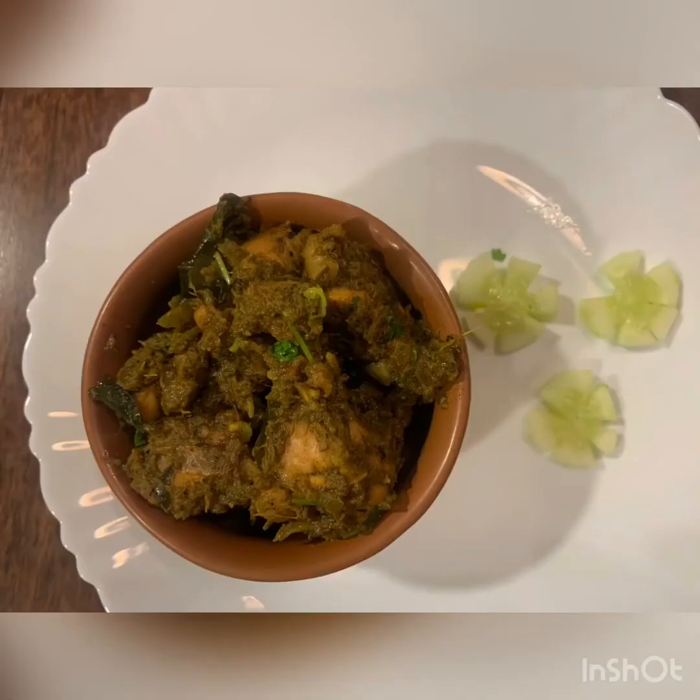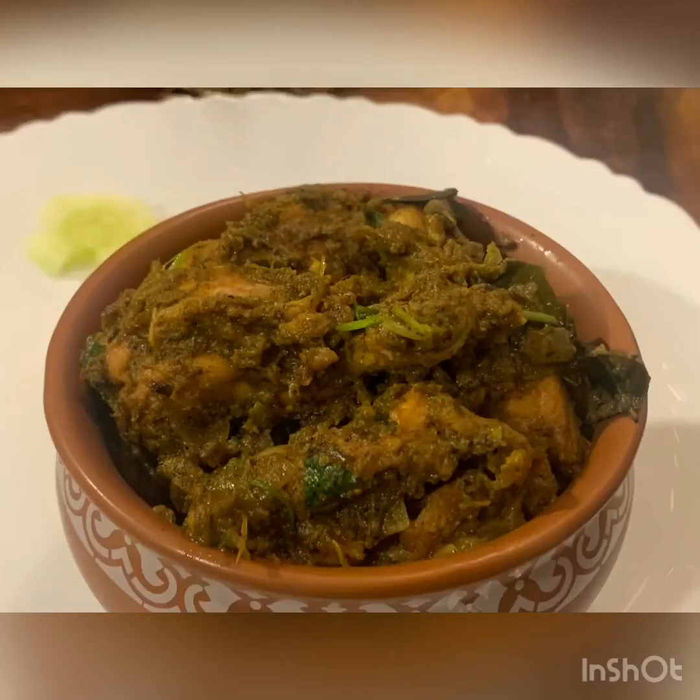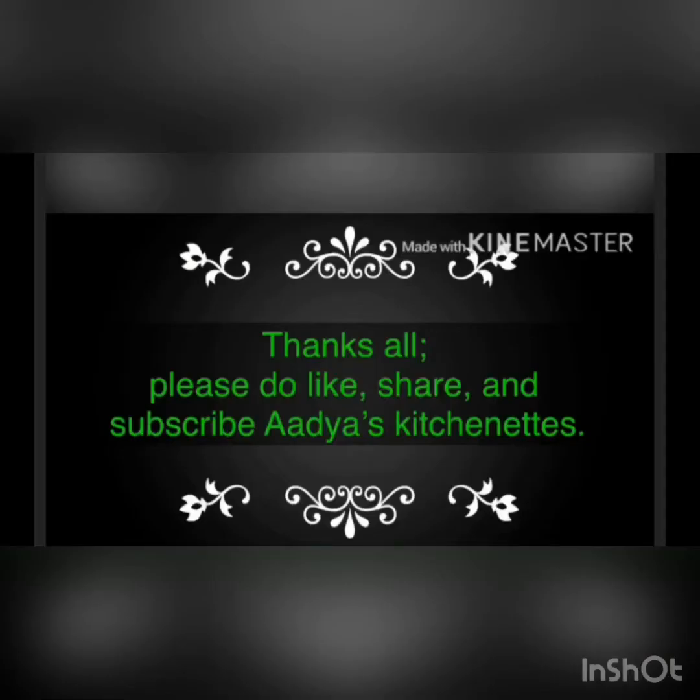Ta-da! Our green chili garlic chicken is ready to serve. Thanks all — please do like, share, and subscribe to Adya's Kitchenette. Thanks for watching!